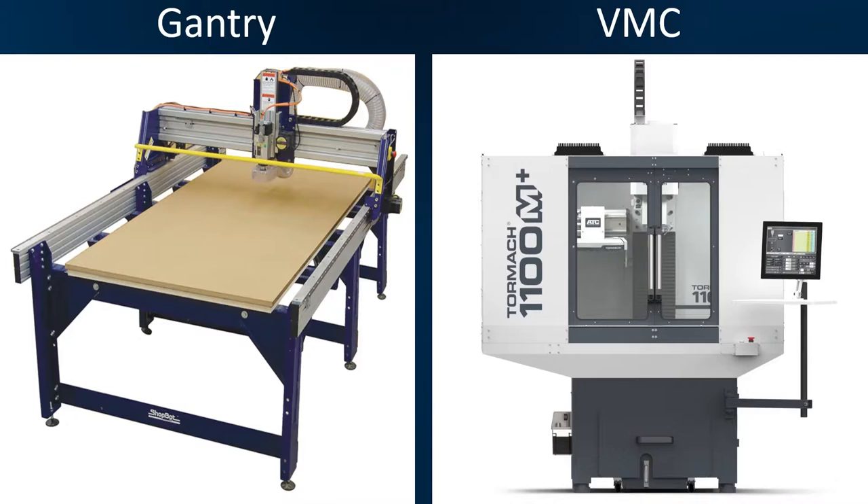If you're working with non-ferrous materials, which is commonly like woods, plastics, aluminums, those sorts of things, the gantry machine will work, and it will work great. For most things that people are doing, a gantry machine is fantastic, especially if what you're doing is for decorating purposes or props or things like that. The VMC is much more industrial, so just something to consider.